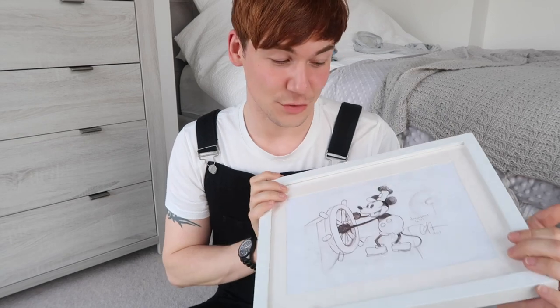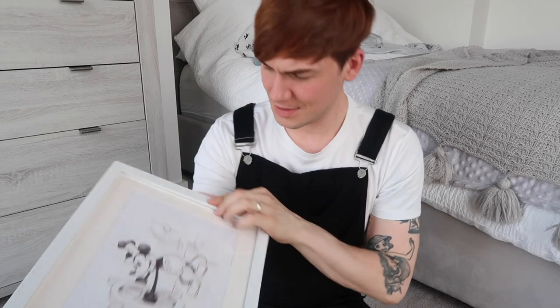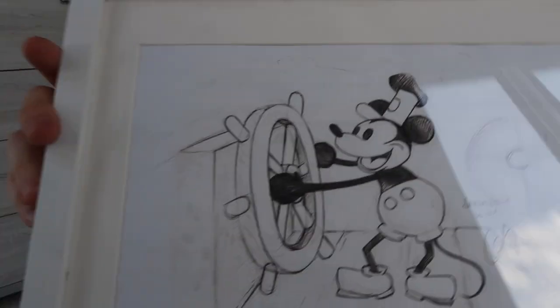Hey guys, welcome back to my channel. My name is Gregory Gage and this feels very special because it's been a long time since I've done a Mickey Mouse unboxing review kind of video. A little backstory first: my granddad used to love Steamboat Willie, and this was something that I drew for him for one of his birthdays. I drew this in December 2013 in biro pen on a regular piece of paper and gave it to him — that was his gift back when I had no money.